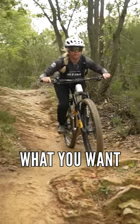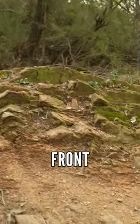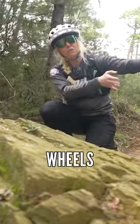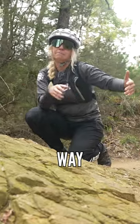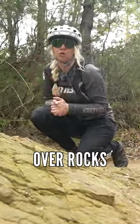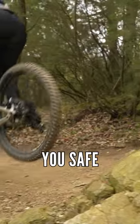So what you want to do is think about lifting your front wheel to move it out the way, maybe lifting your back wheel to move your derailleur out the way, or practicing bunny hops and popping over rocks altogether to keep you safe.